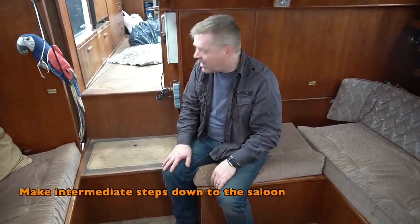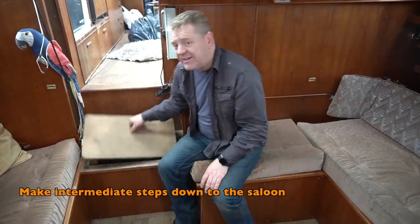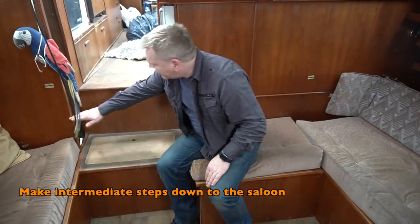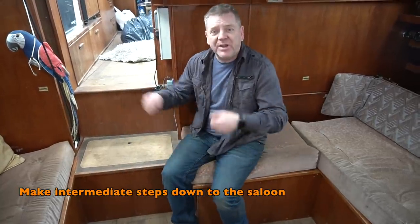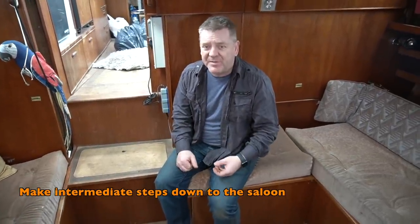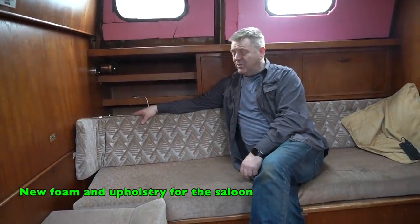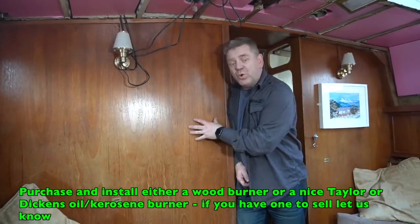These steps down from the pilot house into the saloon have always bugged us because they're a huge drop. They're handy because of the storage underneath, but I want to put in an intermediate step here and another one there, because when you're trying to come downstairs — particularly carrying a cup of tea — it's just far too big a step. We're going to need new foam and new upholstery because all this stuff is very tired.